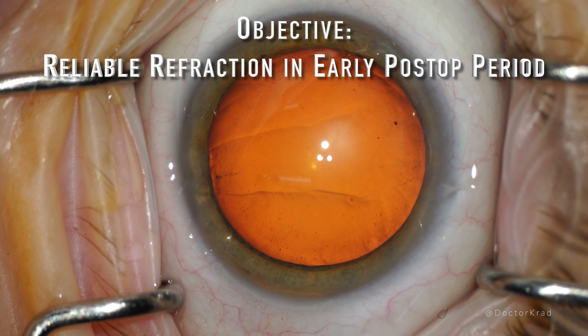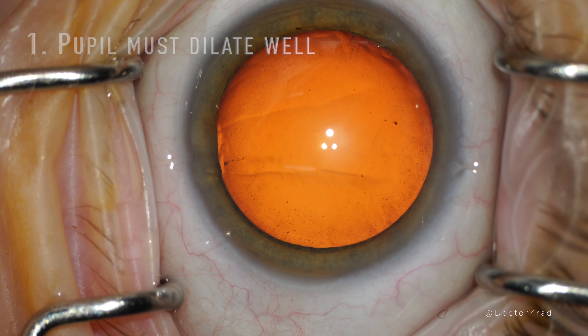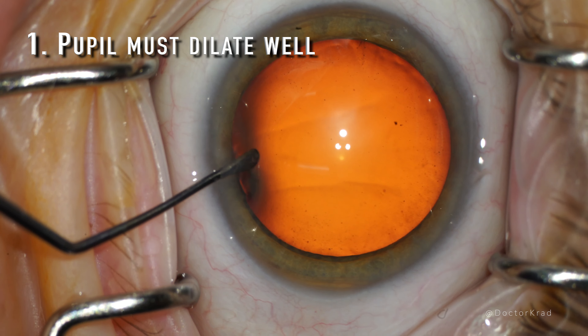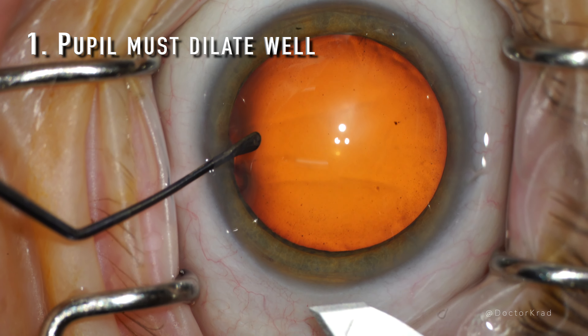In order to adjust the strength of the lens implant after surgery, the pupil must dilate well, exposing the entire lens optic to the light delivery device or LDD.